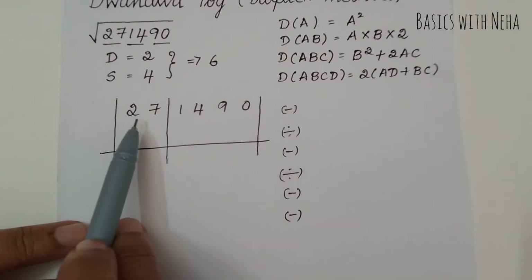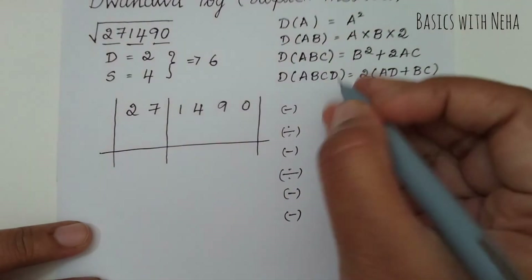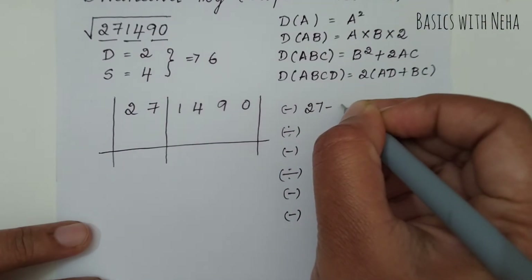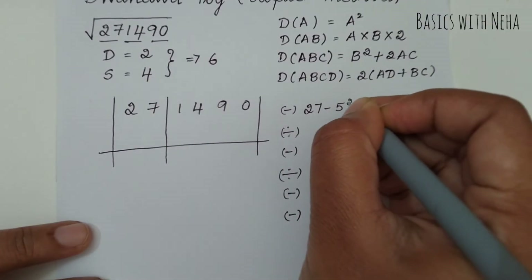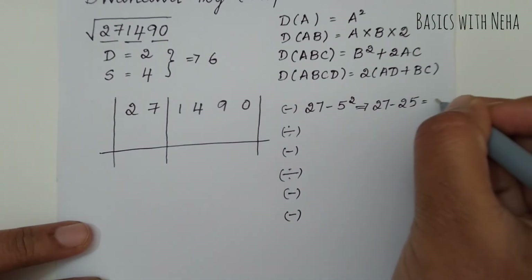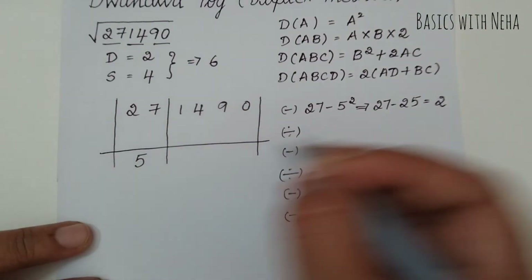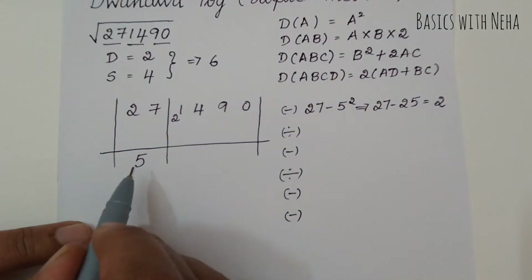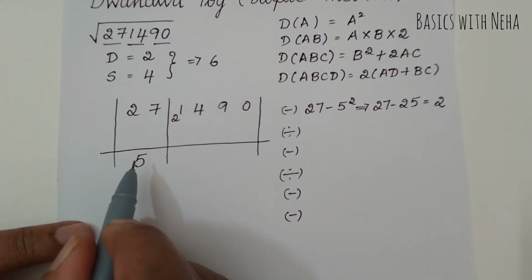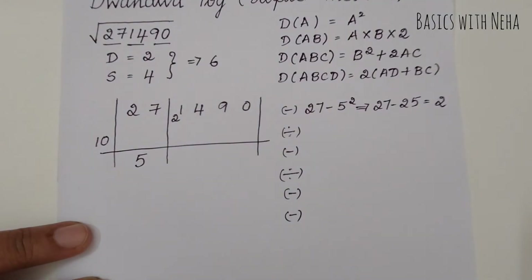You have to find a number whose square is near to or equal to 27. That will be the first step. If I take 27 and subtract 5 squared, which is 25, I get 27 minus 25 equals 2. So I can take 5. So 5 × 5 is 25, and the remainder is 2. I'm going to take the remainder 2. Now I double this 5, so 5 + 5 = 10, and that will always be my divisor.